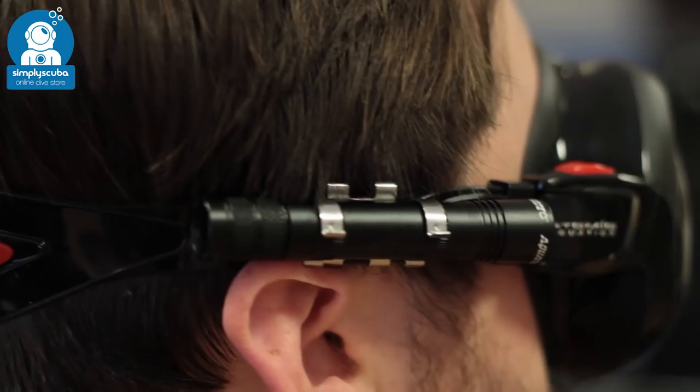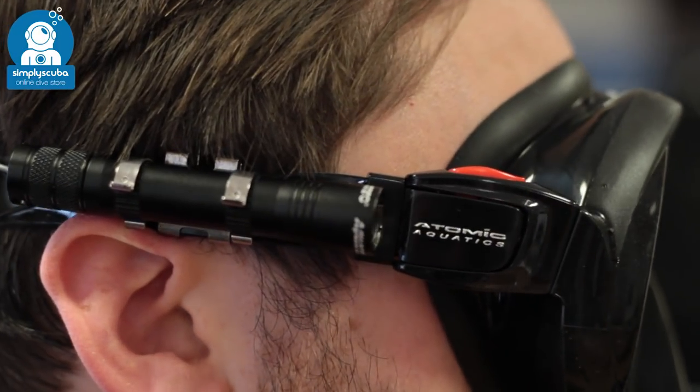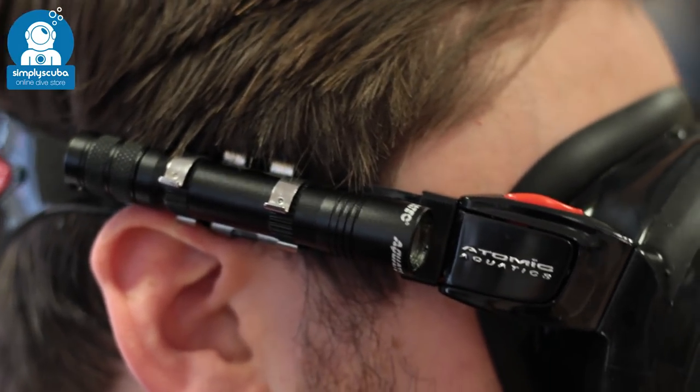Mask mount. Mask mounted torches attach onto your mask strap and sit right next to your dive mask. So everywhere you look, your torch is illuminating exactly what you're looking at.